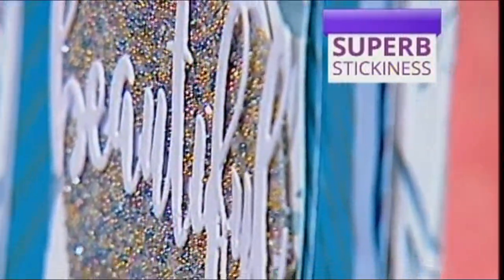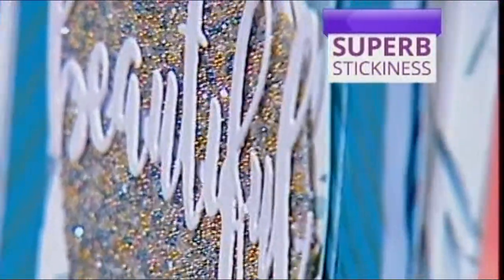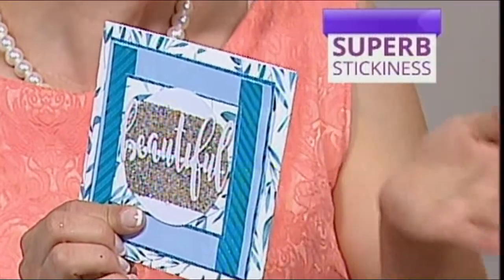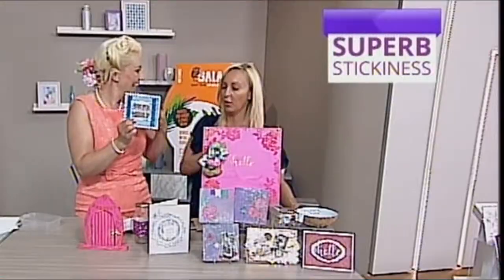So now I don't need to get messy and sticky, because that's the problem. When you are using a glue adhesive, you get sticky fingers. So then when you're adding glitter on, you're covered in glitter. You're covered in beads, you know — you're covered in the bits where you've tried to pick it all up as well. Exactly. You don't need to do that anymore.